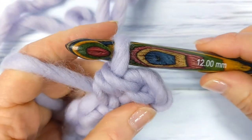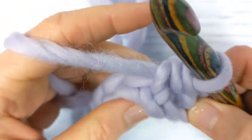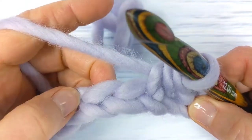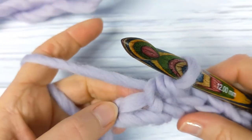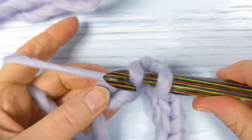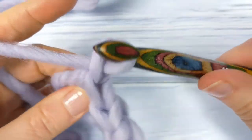Yarn over slip stitch completed. For the remainder of row one, you're going to work a yarn over slip stitch into the back loop of each chain until the end of row one. When you get to the end, make your final yarn over slip stitch into the back loop only of the last chain. Then chain one and turn your work.